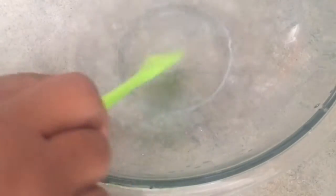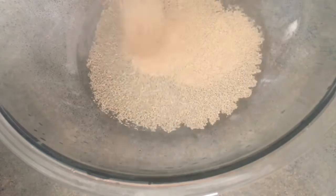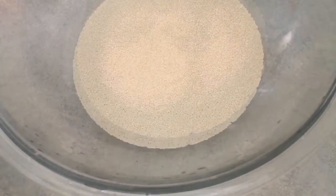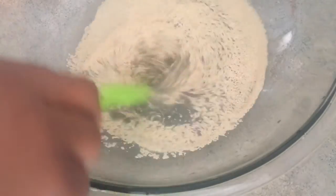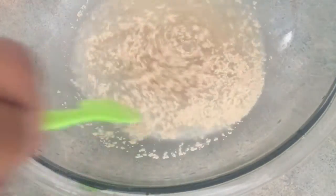Then I'm going to add in my yeast and bloom my yeast. I will put the recipe for these bagels in the description box below with my tweak, of course. I like to stir in my yeast — some people don't, but I like to stir it and get it going so it gets helped along.